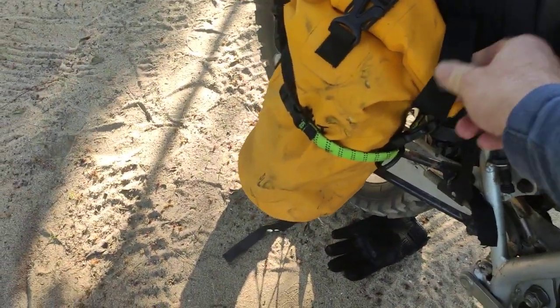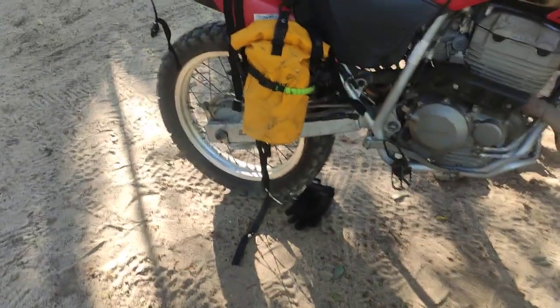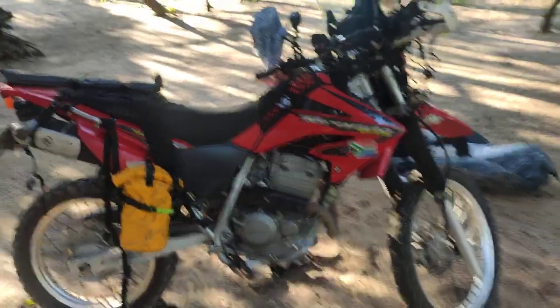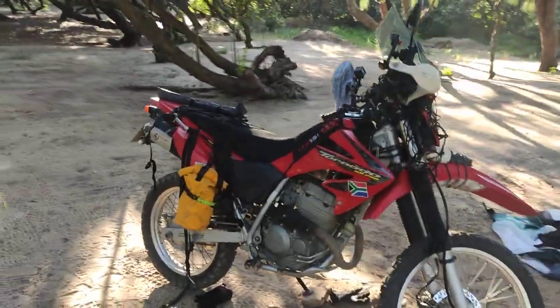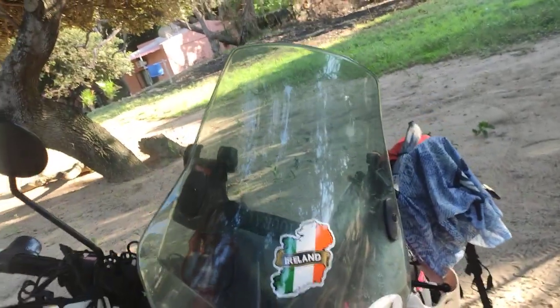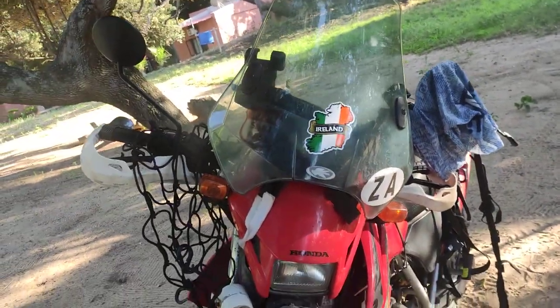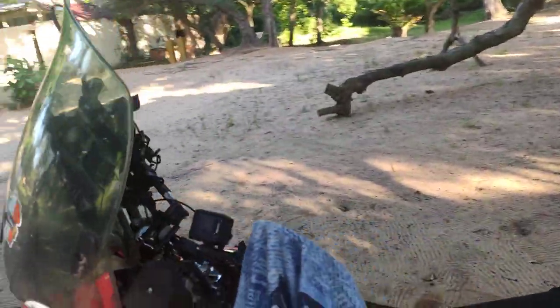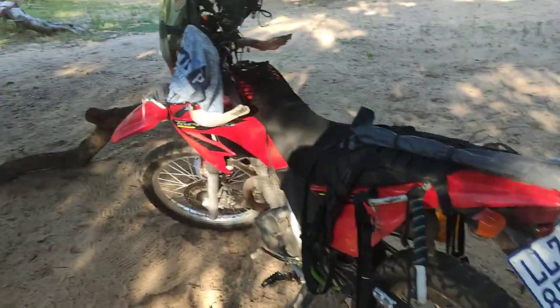I've added a third strap as well, just in case — that's where the heavy stuff like tools lives. So that is your round-the-world, overlanding, off-roading bike setup. It has a windscreen, but I'm not sure it's needed in this weather since you want the breeze to cool you down — it's useful on a wet day though. Thanks very much for joining, stay tuned — Rory here, bye bye.